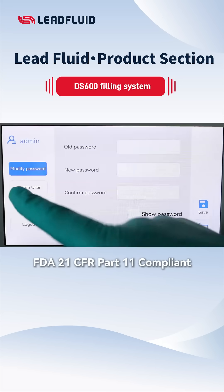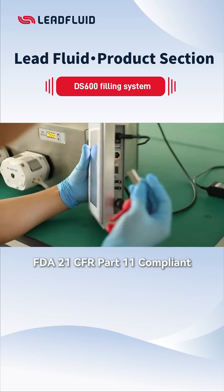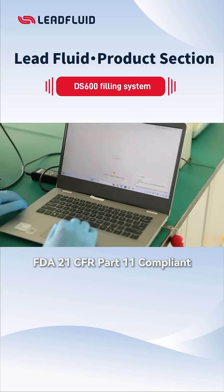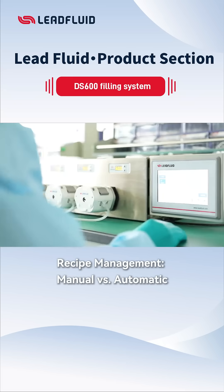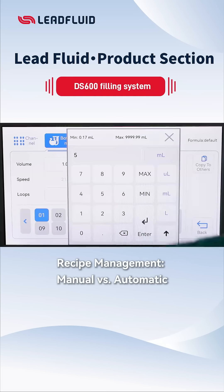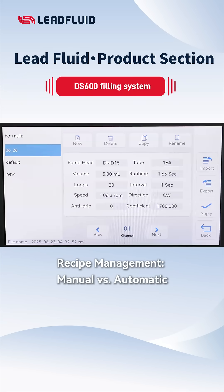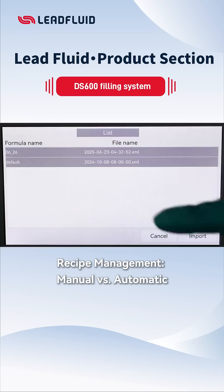It also features three-tier access control, logging, USB data export, and audit trail functionality. Upgrades have solved the problem of manual input between different devices for the same formula. DS600 USB import or export streamlines your workflow.